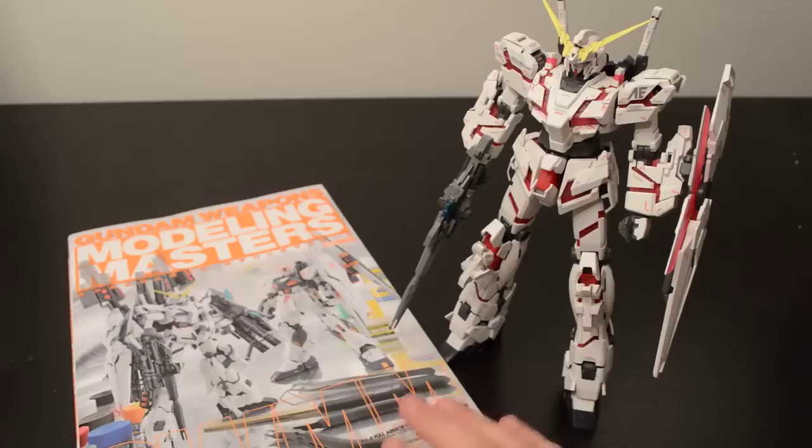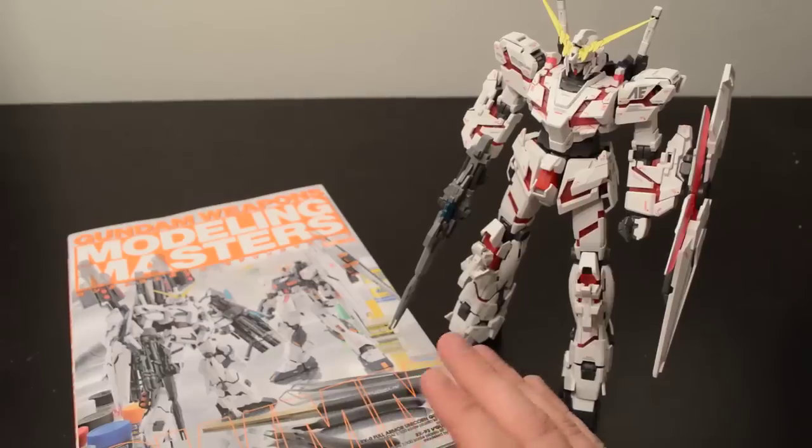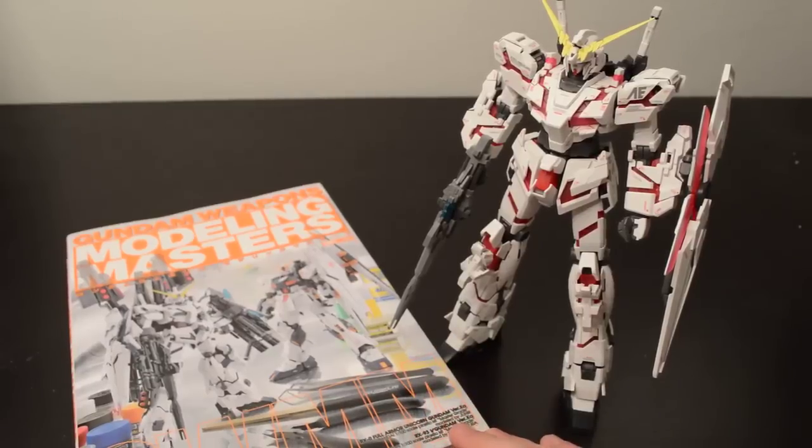I picked this up about six months ago from HobbyLink Japan. It's really one of the first books I have purchased. Unfortunately it is completely in Japanese, and I don't read any Japanese. So it kind of limits my ability to understand what's going on. However, it's a picture book, so at least that makes it easy.